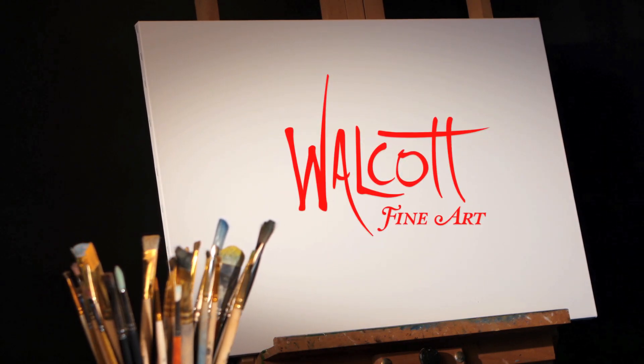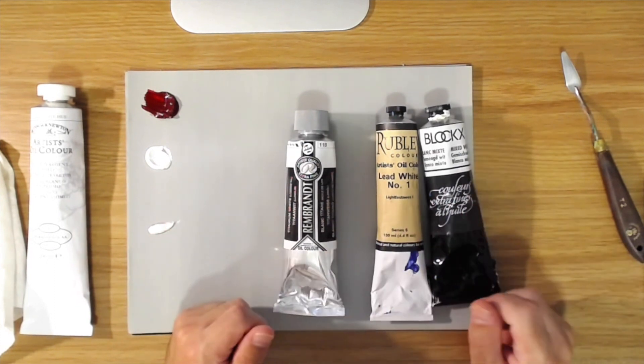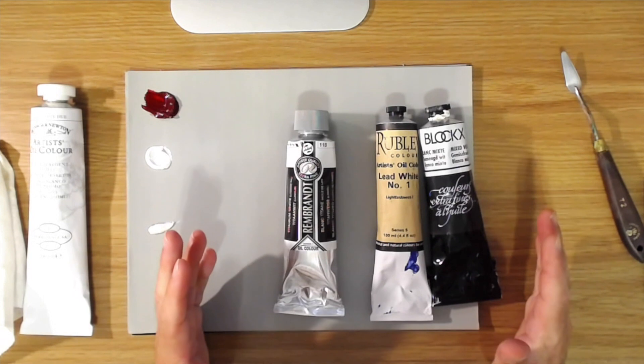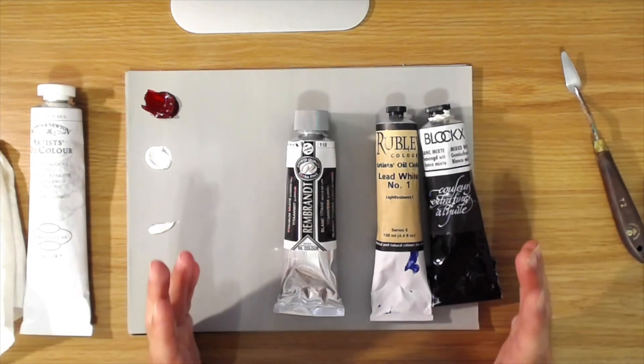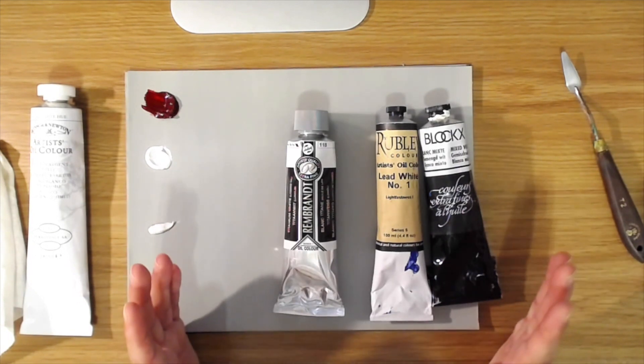Hi, I'm Jason Walcott and this is Walcott Fine Art. In today's video we're going to take a look at white oil paints — which ones there are, the differences between them, and which ones you might want to try. Welcome back. Today I'm going to talk about different kinds of white oil paint to help you decide which ones you might want to try and which ones are my favorites.